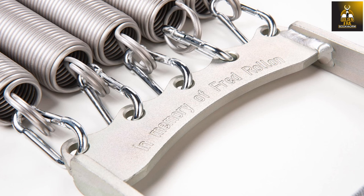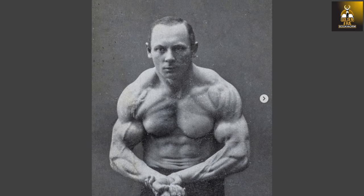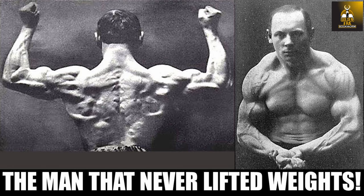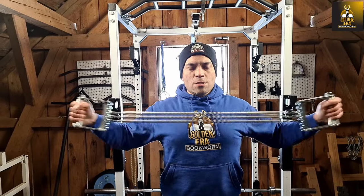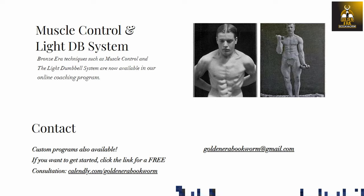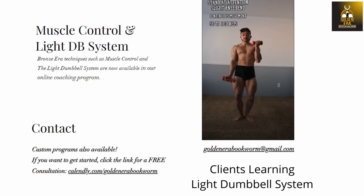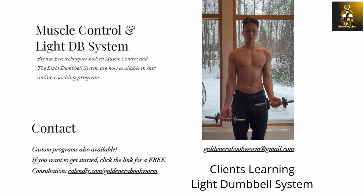As we can see on the handles, Robert has engraved 'in memory of Fred Rollon.' Fred Rollon was a bronze era lifter that has received much attention recently thanks to my viral video which reintroduced him, his techniques and his methods, namely the use of chest expanders, to modern fitness enthusiasts. I have learned a lot about the bronze era methods over the years and if you want to learn more, please email me regarding my online coaching program.